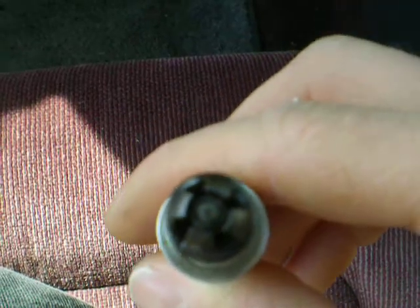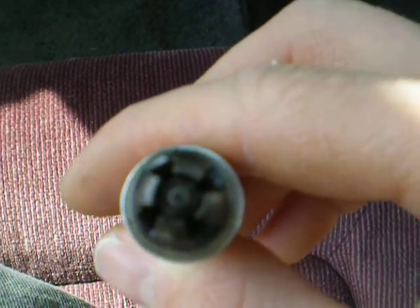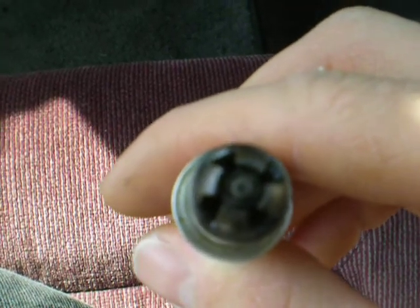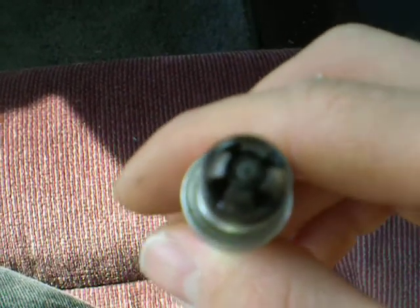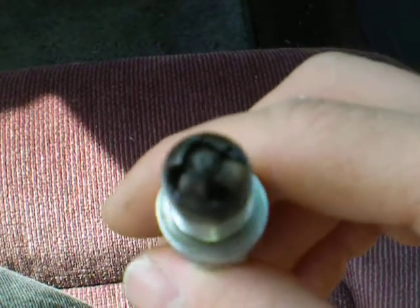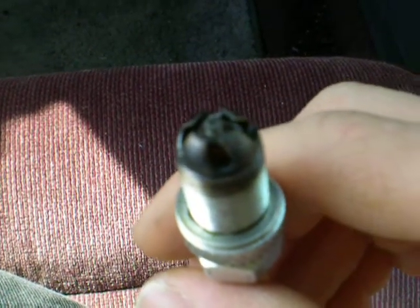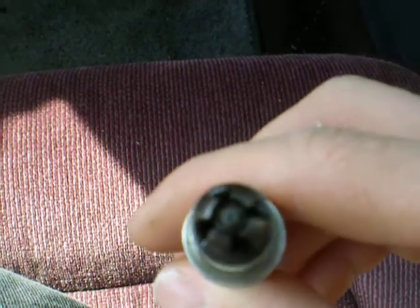It's better than some other plugs so far. I've experimented with E3s and some NGKs — non-resistor — but they fouled out in about 20 miles. So this is a little better plug. I'm using Richard's Blue Phoenix ignition and it's a really good system.